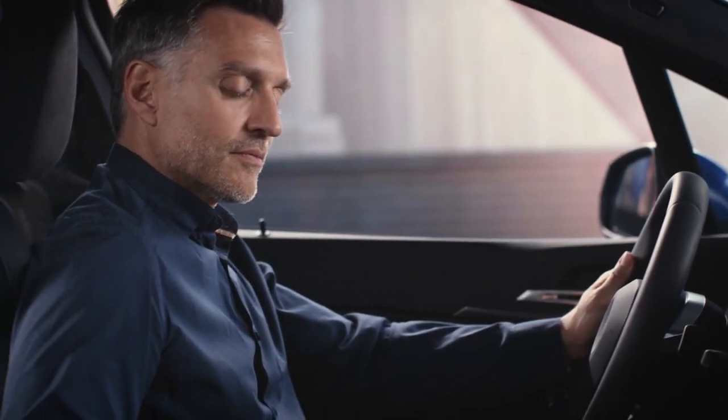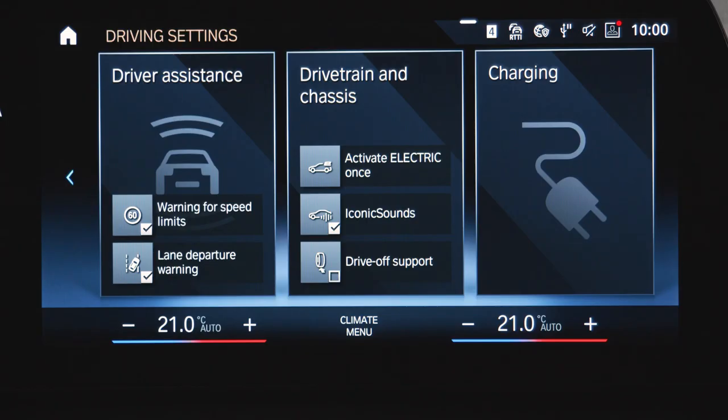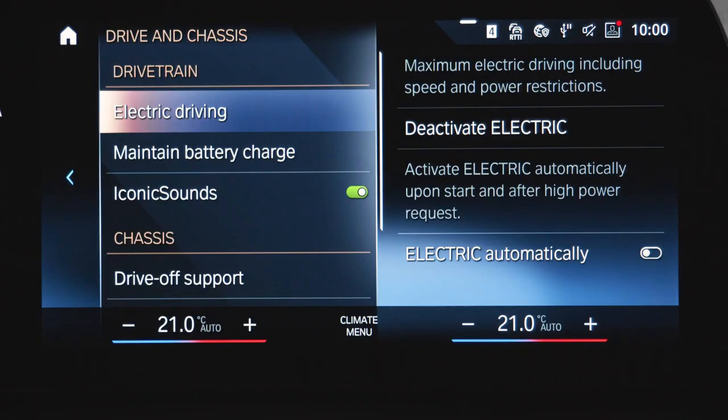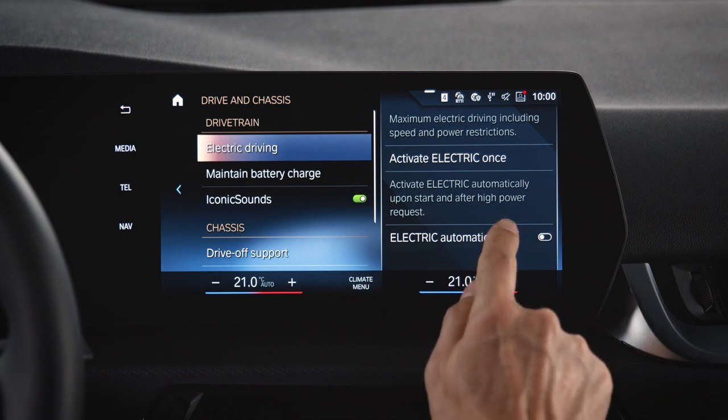Push the driving settings button in the center console. Under drivetrain and chassis you can quickly activate the electric drive mode. Alternatively, open the drivetrain and chassis settings where you can also start or stop the electric drive mode, as well as activate the electric automatically setting.